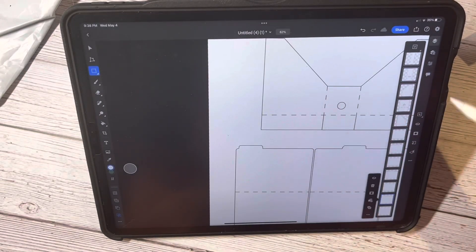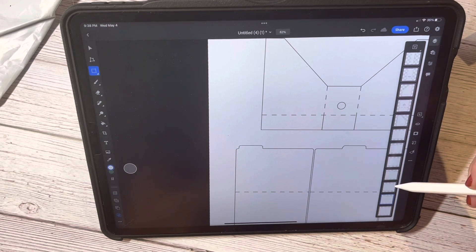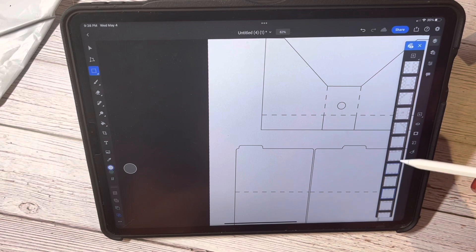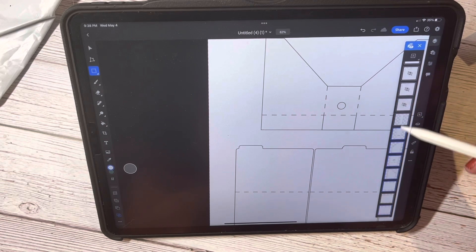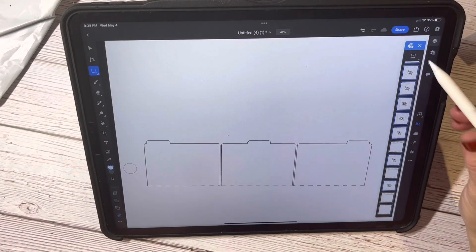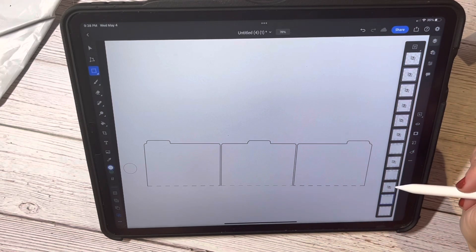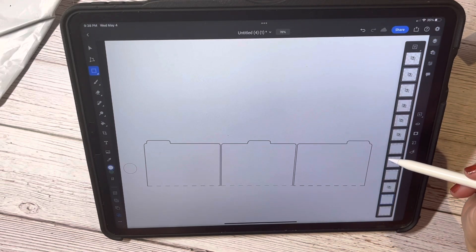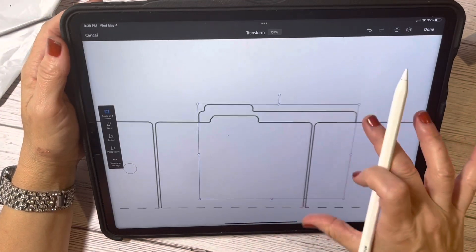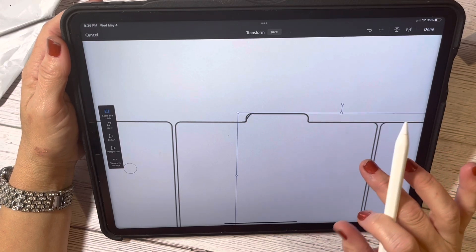So what I'm going to do is actually duplicate this layer. Let me hide a bunch of layers first — I want to hide that one, that one, that one, and then the rest I'll hide so I have a better opportunity to work with these down here. I've got this one, and I'm going to duplicate that layer and then move it to right about there.